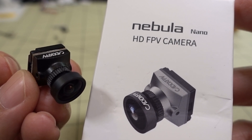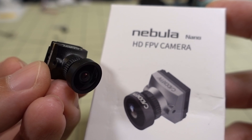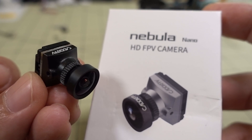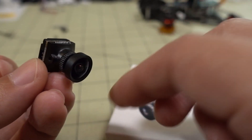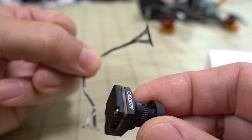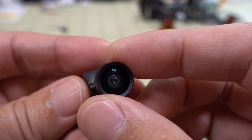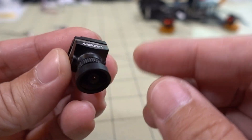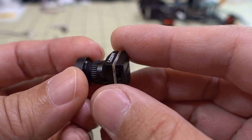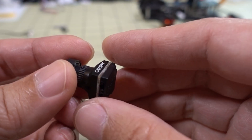In this video we're checking out the Caddx Nebula camera, which is a camera sensor replacement unit for the Vista camera. It comes in two versions: one with the camera only, and one with the coaxial cable attached in the back. There's also a complete unit that includes the Vista transmitter and antenna.